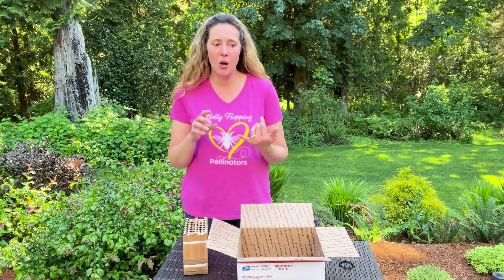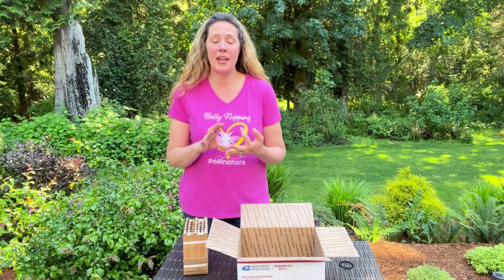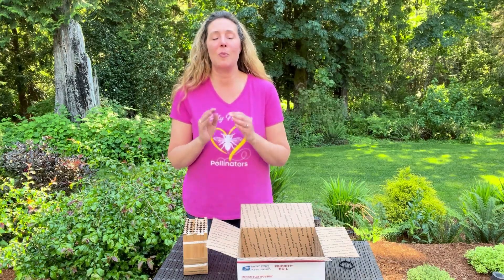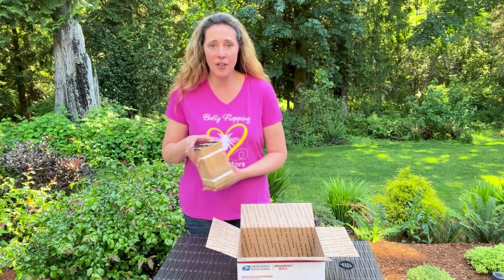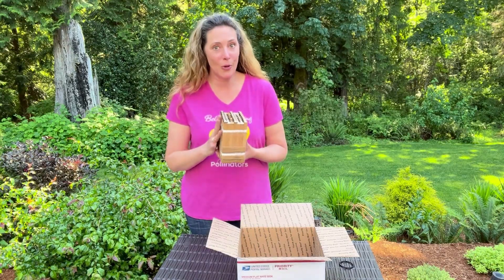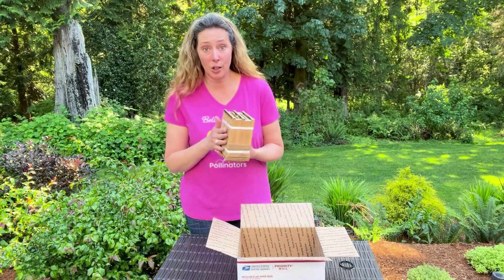So I wanted to teach you about how to store them, the temperatures to store them at, and when it's safe to ship them back. Please don't ship your nesting blocks back until September. Even if there are no holes in your nesting block, you'll be surprised — many people don't think they have any, but deep inside there are little babies in there.